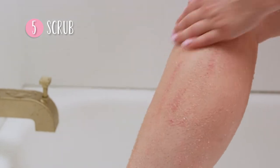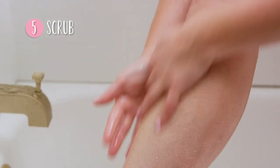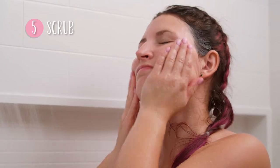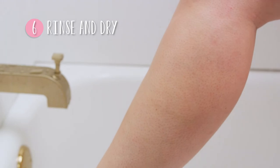Scrub until the sugar melts. The water will begin dissolving the sugar. The sugar gently exfoliates your skin while the oils thoroughly moisturize. Scrub until you feel the sugar dissolve, rinse, and towel dry for the softest, smoothest skin ever.